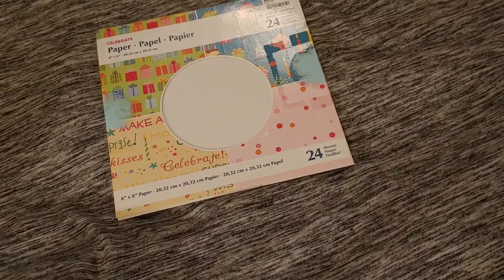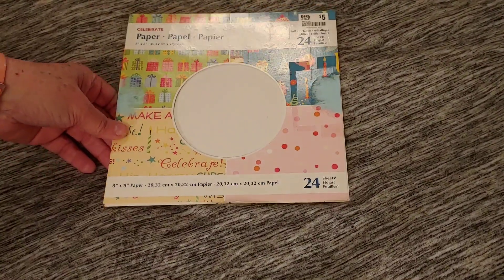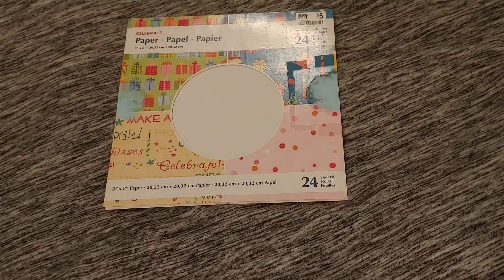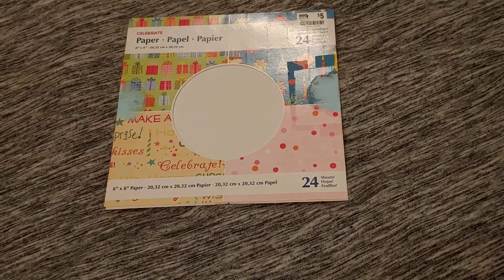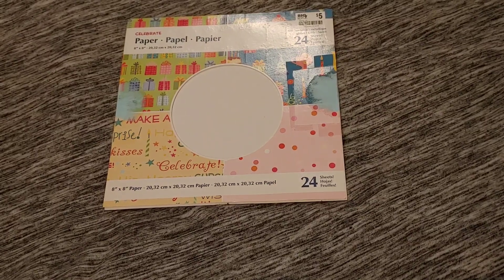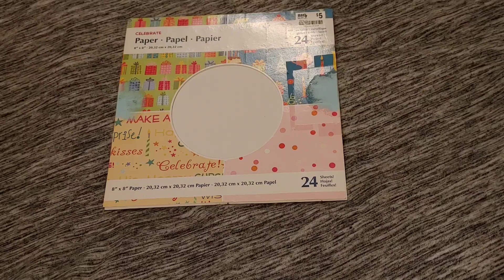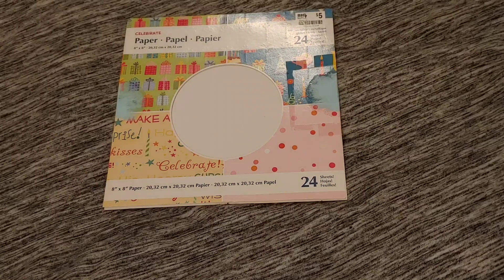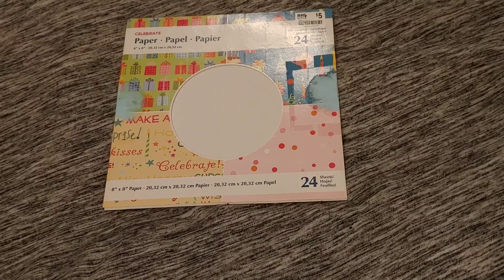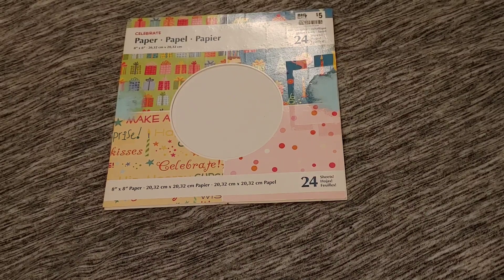Hello everyone and welcome back to my channel. Today's video is going to be a long video because I have quite a bit of things to show. This is my video for Deb Hauck's Crafty Cottage Smash That Small Paper Pad Collab. All of us who are participating upload a video every month on the 25th to show all the projects we are creating with paper pads that are smaller than 12 by 12.